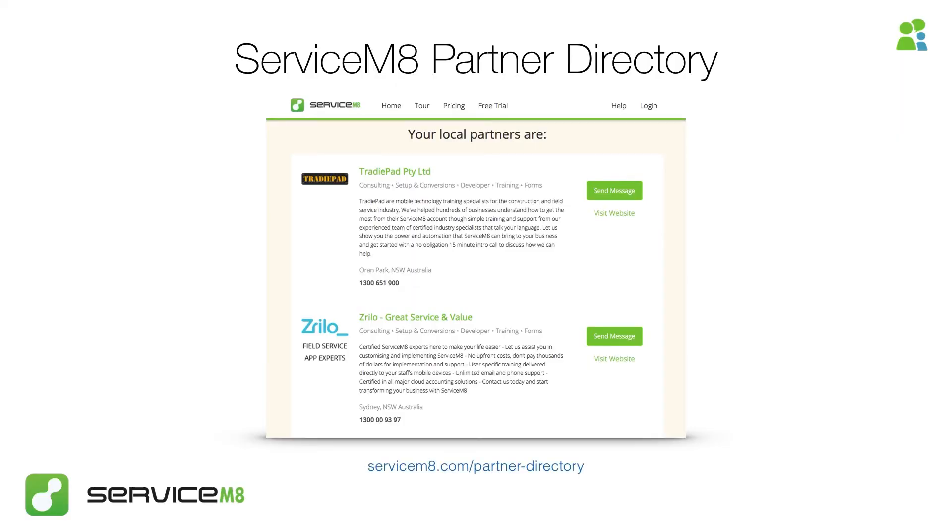You can find Servicemate partners nearest to you using the partner directory on our website. It will detect your current location and present your nearest partners first, so you can browse their services and get in contact from there.